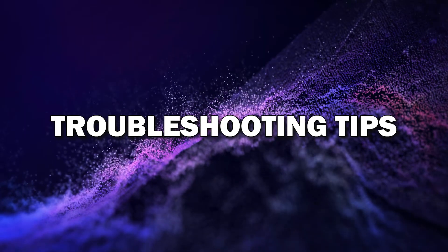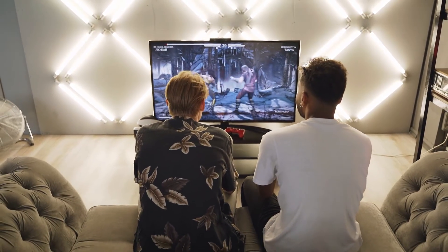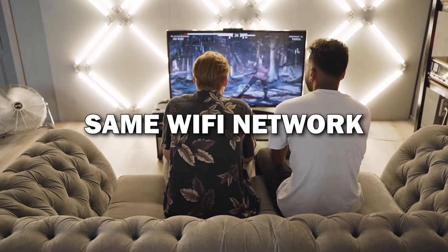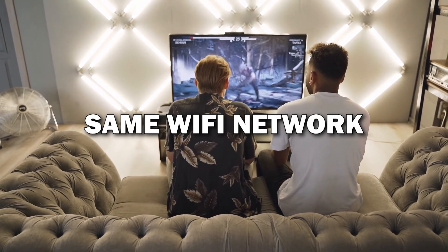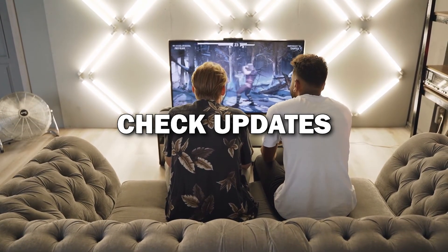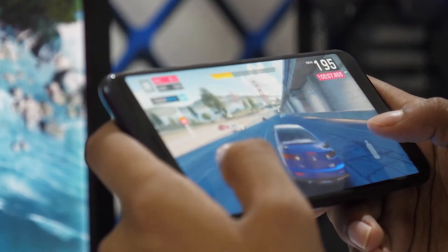Troubleshooting tips: If for some reason the connection doesn't work, here are a few quick troubleshooting tips. Make sure both your phone and TV are on the same Wi-Fi network, restart both devices, or check if your phone's software needs an update. These usually solve most issues.